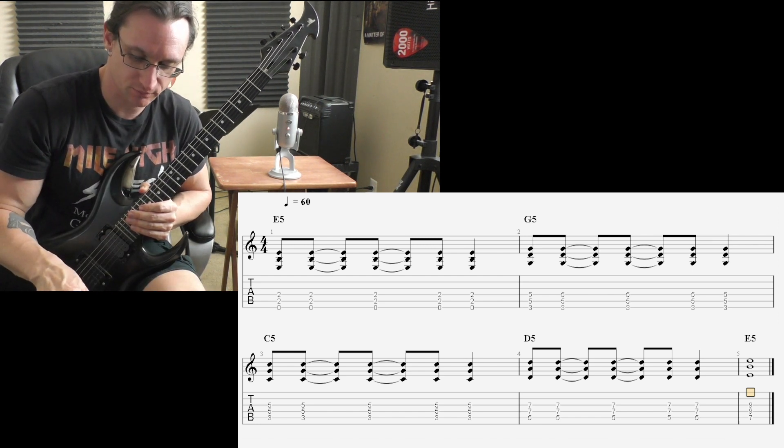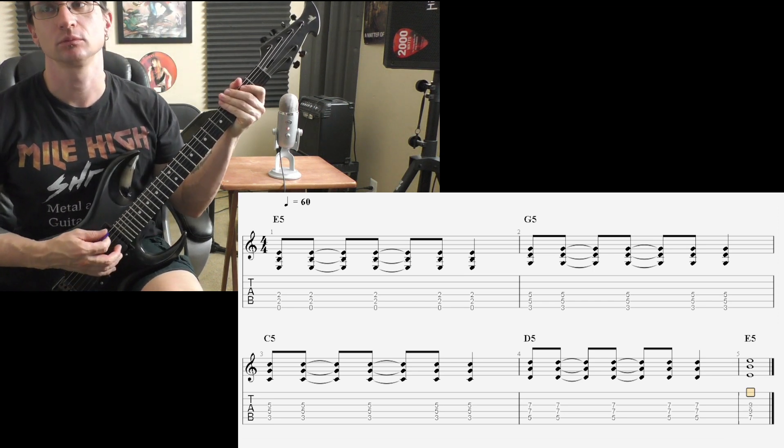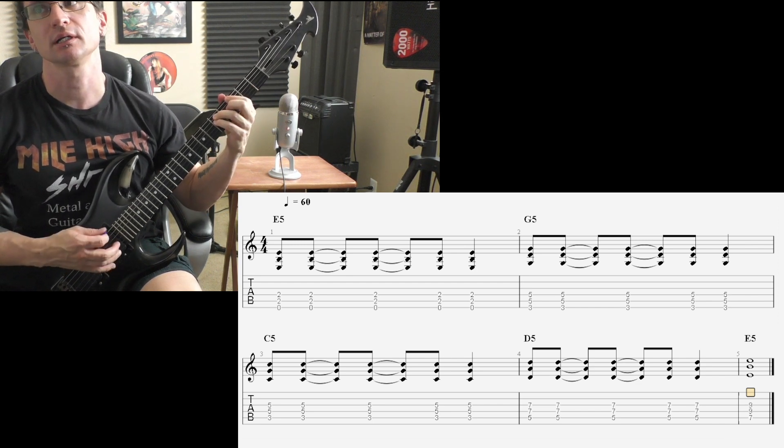60 beats per minute for number one. One, two, three, four. One, two, three...